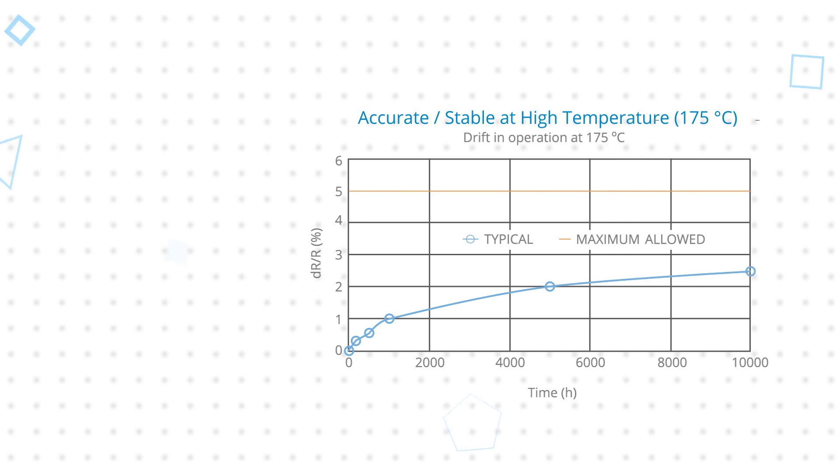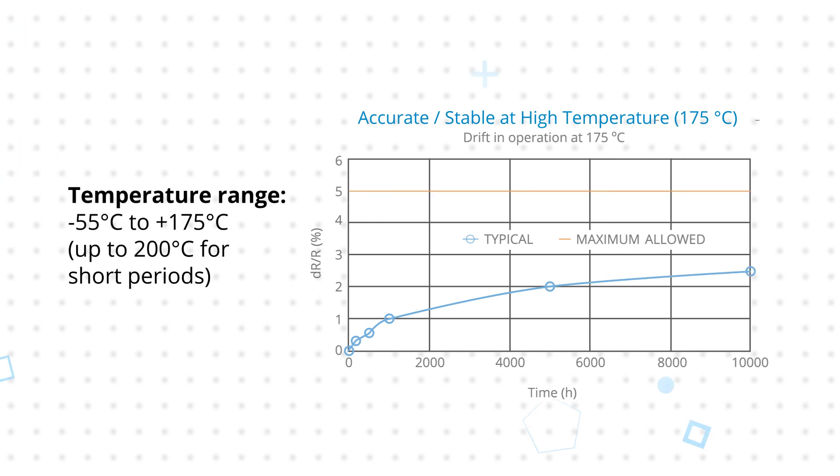NTC C201 thermistors can be used from negative 55 to positive 175 degrees Celsius with very low drift for stable performance at high temperature, and are resistant to repetitive short periods at 200 degrees Celsius.